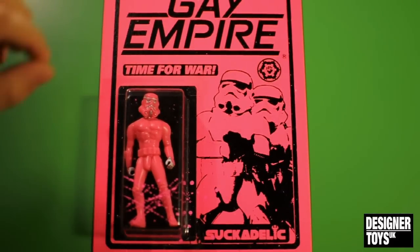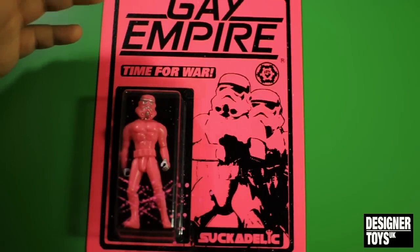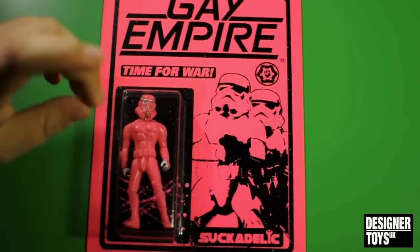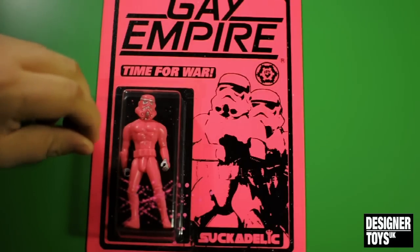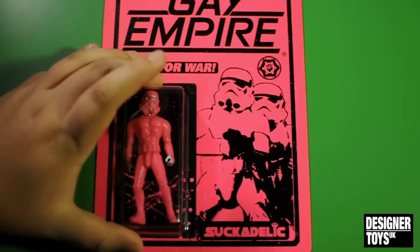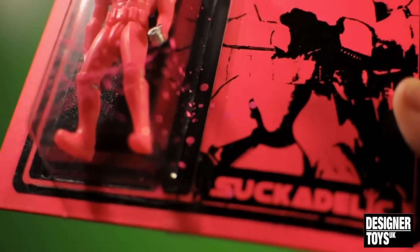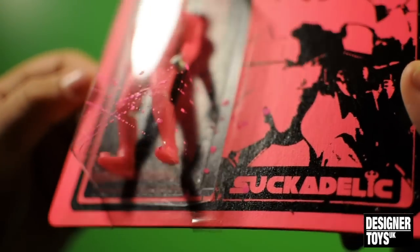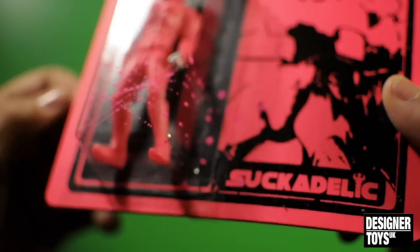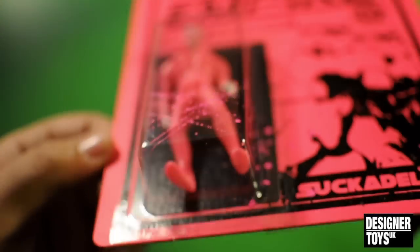Let's check out the product itself. On the front — bright pink, I'm not sure how well the camera's picking this up. Gay Empire, Time for War, Suckadelic. There's paint splattering on here — I think that's his signature from what I've seen on videos, but I could be completely wrong. The figure's inside. It's actually taped down — there's tape holding this plastic part on with the figure in. So it's all very DIY and homemade. That's the paint, by the way.